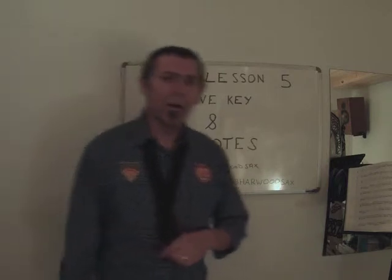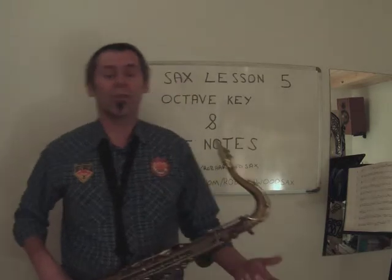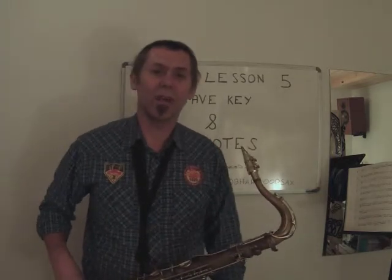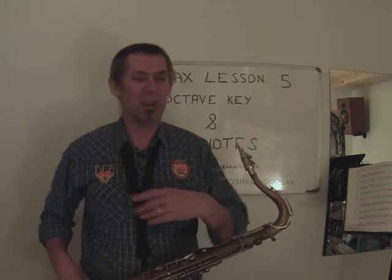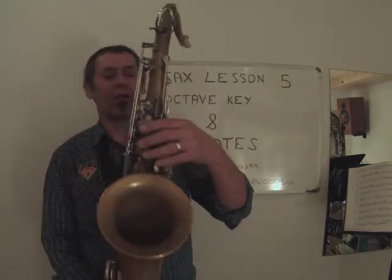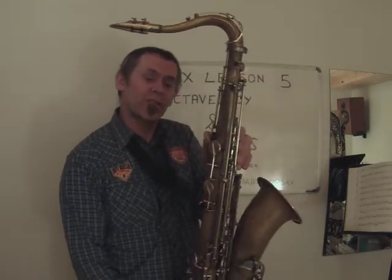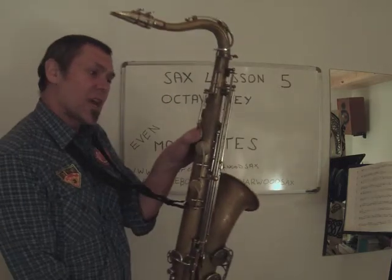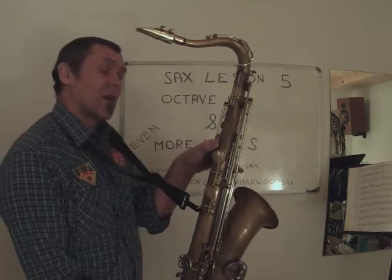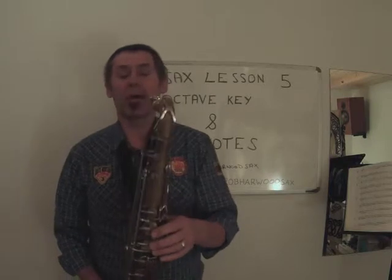You remember when we showed you in the second lesson where to put our hands and those sorts of things. We had our left hand on the front three keys here, and on the back I told you to rest your thumb on this rest. Above it there's this key, and this is called the octave key because it lifts the whole thing an octave. So if I play a G and then press the octave key, it'll go up an octave.